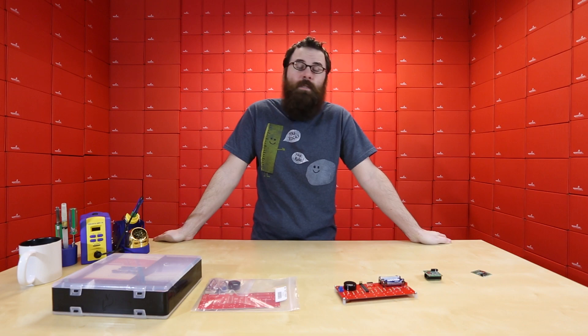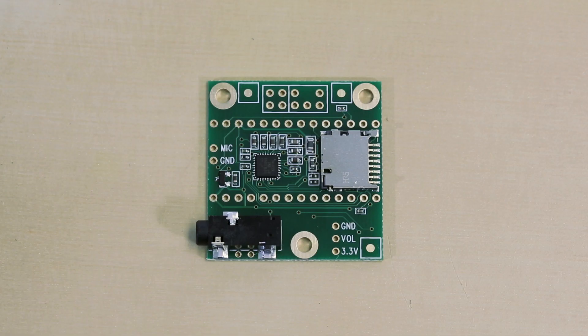Hello everyone. Welcome to a Friday new product post. We have a couple really exciting new products this week, so let's see what we have. First up, we have the Teensy Audio Board.